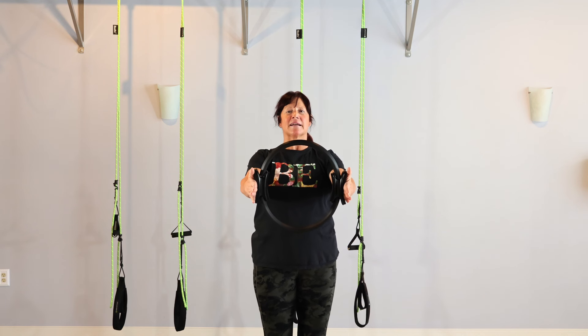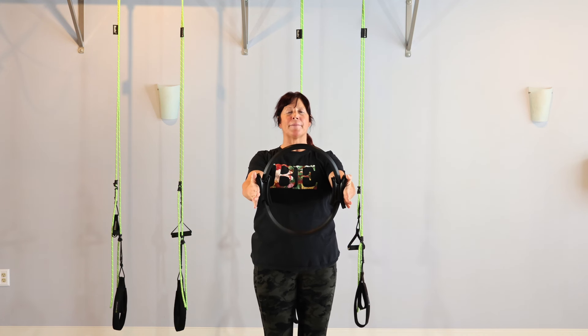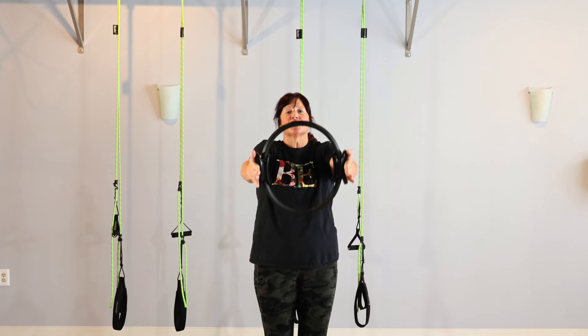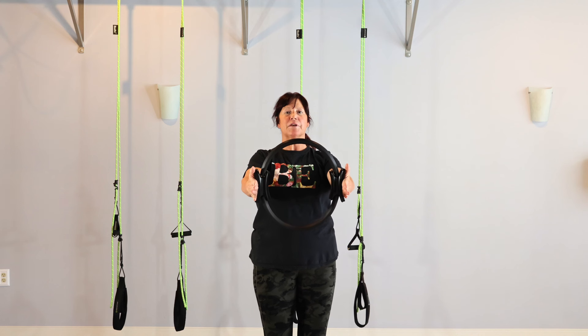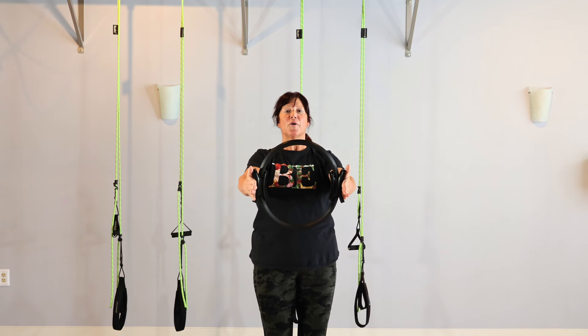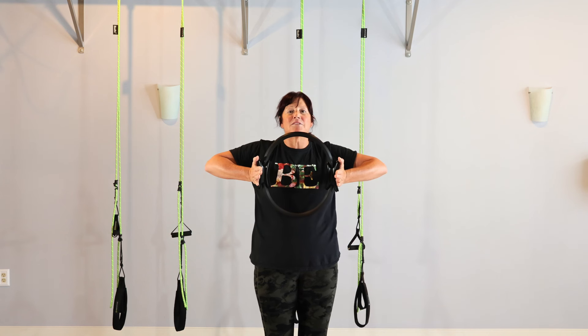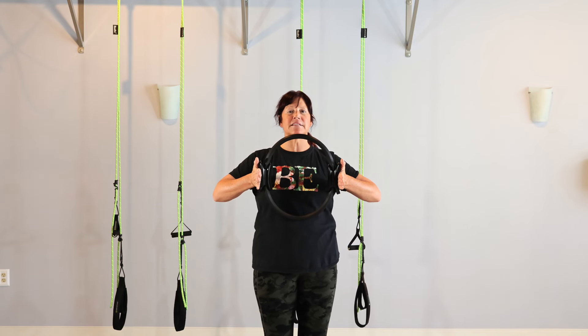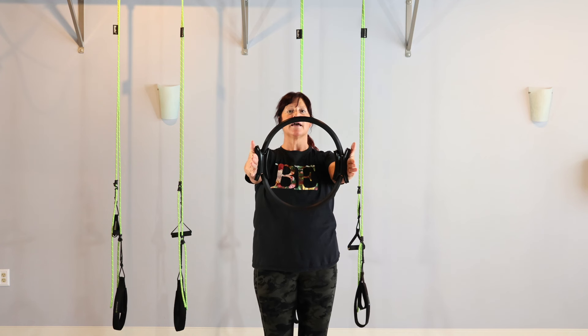Inhale. Notice the ribs are expanding. Exhale, ribs connect, and we go into the circle. Inhaling nice and big. Exhale, keep that tail dropping. Now we're going to hold here — small little pulses. Feeling that under the arm to the lower part of the arm. Notice that your circle is not too high. If it gets too high, we get our shoulders up. So pulse, pulse. Keep the collarbones wide.